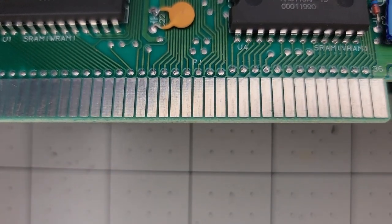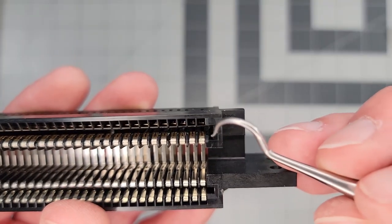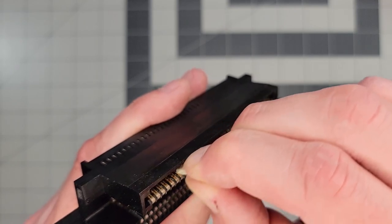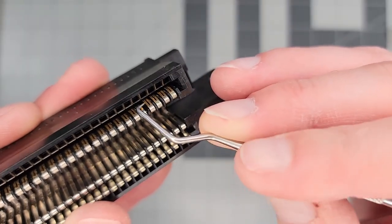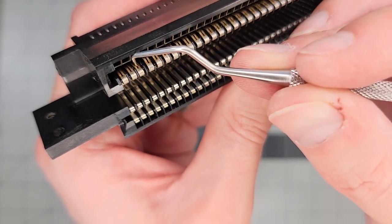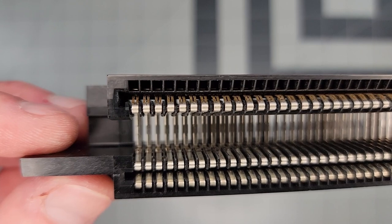Now that those pads are nice and clean, we can focus our attention on the 72-pin connector. Focusing on the pins, it's hard to tell, but most or all of them are flattened, as evidenced by the game having barely any resistance when we plugged it in earlier. So the pins aren't making good contact. Before dealing with that, I'll use another pencil eraser to remove any oxidation that might exist on the pin contacts, and we'll make sure we get all the debris out. Now I'll use a dental tool to individually bend each pin upwards so that they make better contact with the game cartridge later. It took a little bit of time to get the right angle and technique for this, but overall it's not too difficult. Here's what it looks like when we're done, and now the pins should be much closer to their intended position and make better contact with the game.